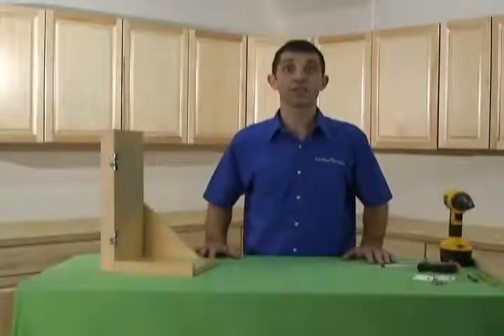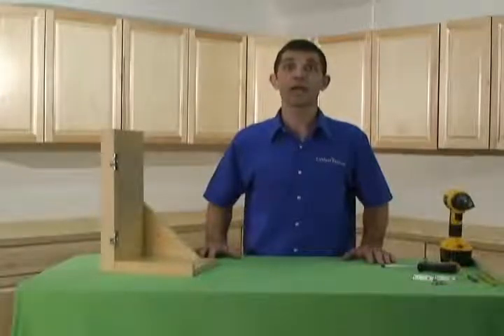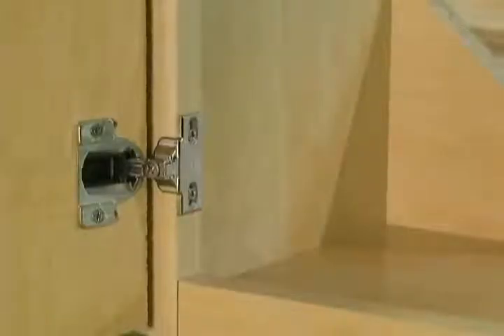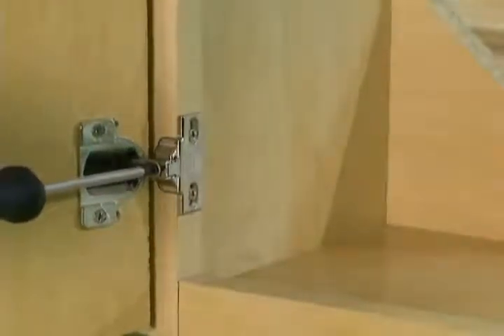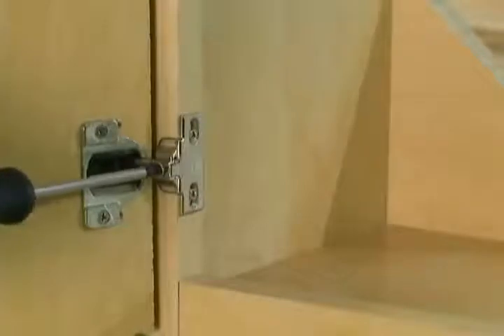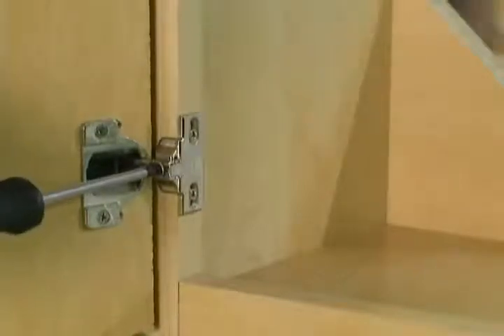After the installation of your new hinges, the doors may be out of alignment. Start by loosening the large screw in the hinge arm. Adjust the hinge left or right for your horizontal position, then tighten the screw to lock the hinge in place.